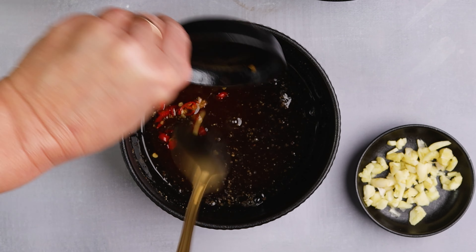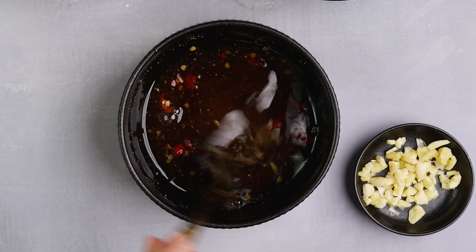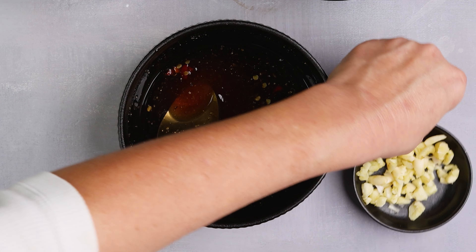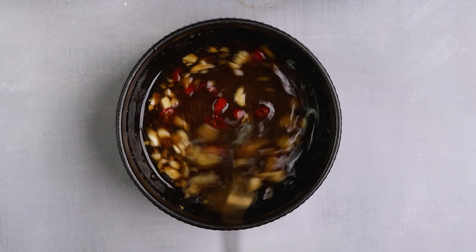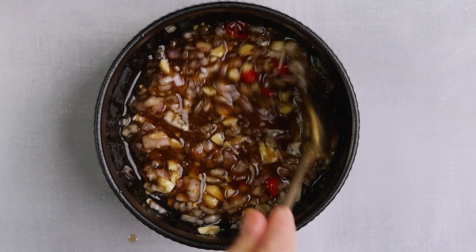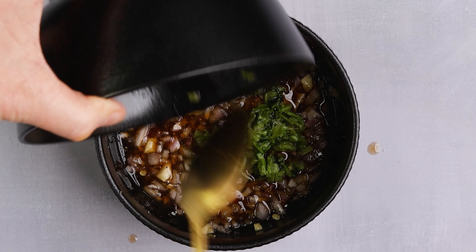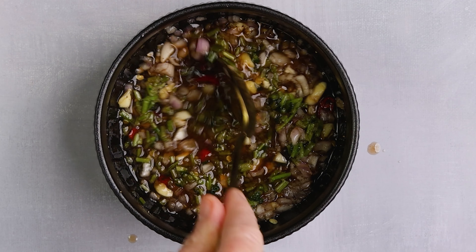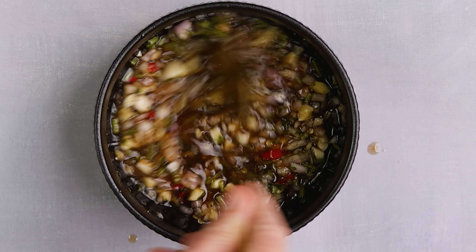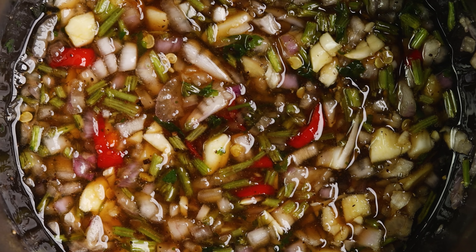Add one chopped chili. This amount will only lightly spice the sauce, but if you want to reduce the spiciness even more, first remove the seeds from the chili pepper and then chop the skin. Add the chopped garlic and keep stirring. Add shallots cut into small pieces. Lastly, add cilantro stalks. If you don't like cilantro, you can use parsley. I usually save the cilantro stalks when I use the leaves in another dish — I chop them into small pieces and put them in the freezer. Thai sauce is ready for cooking.